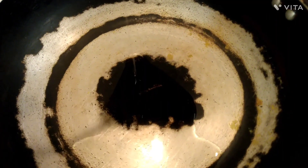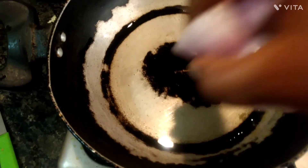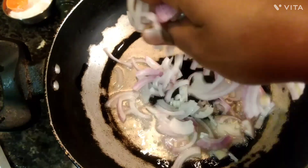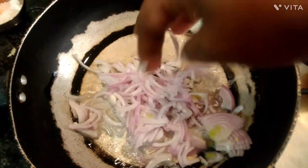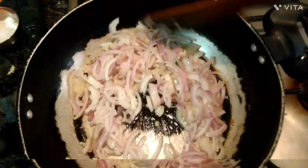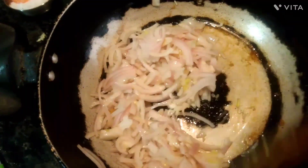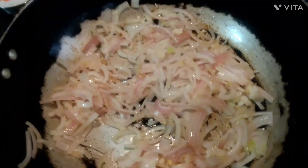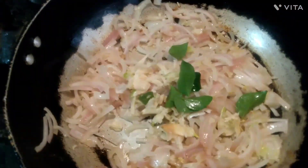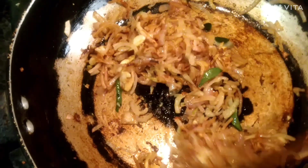2 tablespoons. Let's put it in medium size. Let's put it in a little bit and get it to a nice brown color. Let's fry it and get it to a golden brown.